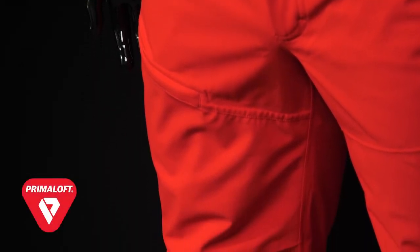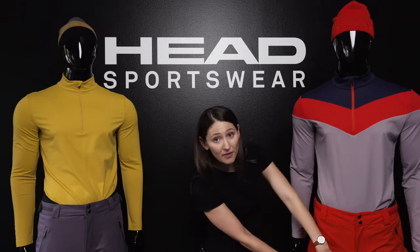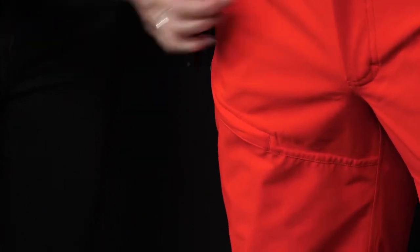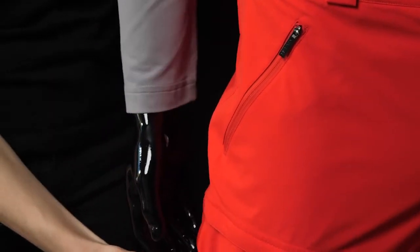First, we'll take a look at the features of the Force pant. We're using Primaloft insulation — 40 grams of insulation in this pant. We have an upper thigh pocket on the right leg, as well as venting in the sides of the legs.